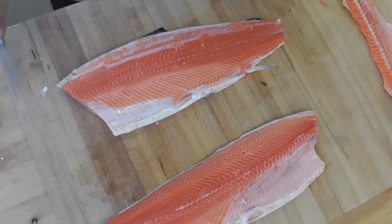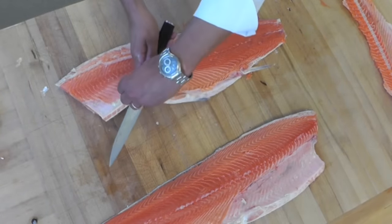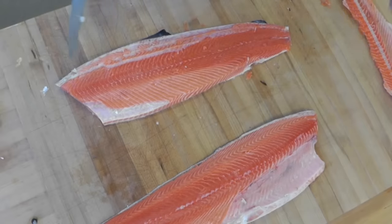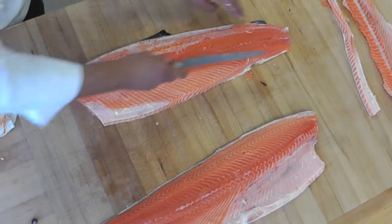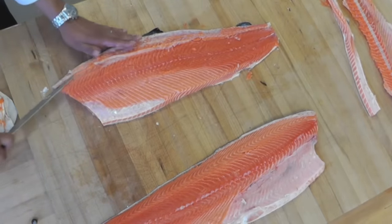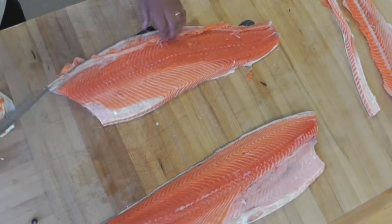Now we need to finish the salmon. We need to trim it a little bit. I'm going to remove part of the belly here, remove that part which has some bones.